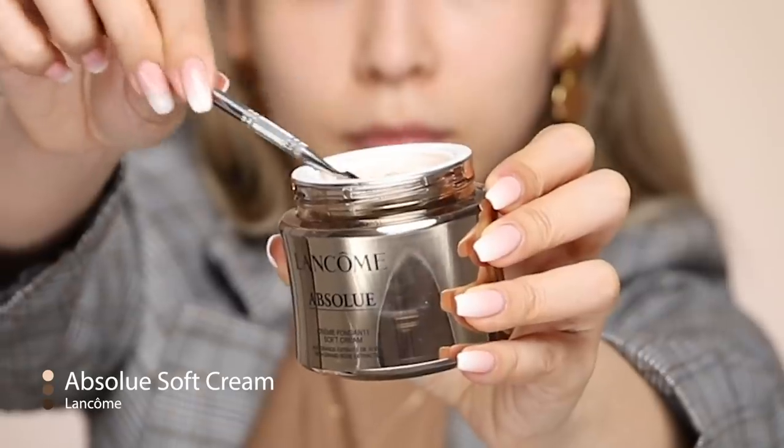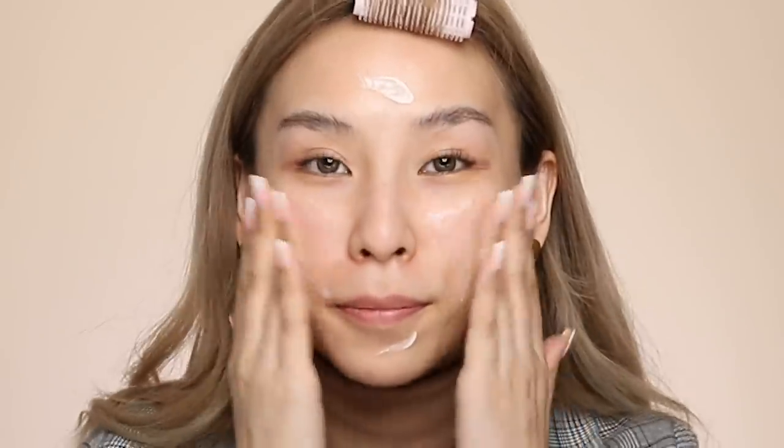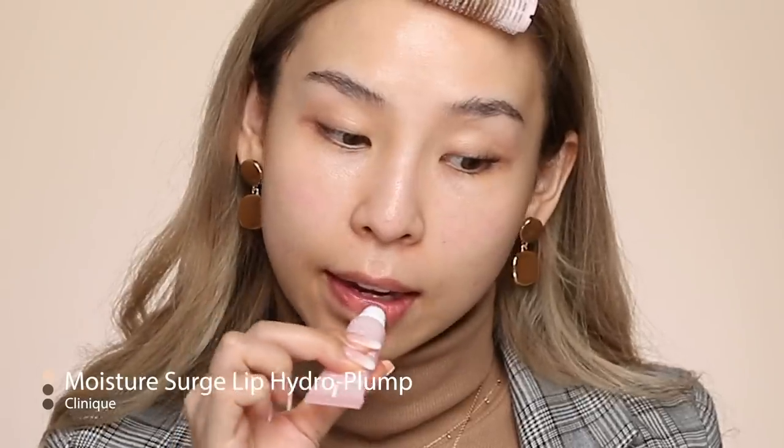I'm going to start off with my skin. I'm feeling a little bit bougie today, so we're going with Lancome Absolute. This is their soft cream. Whilst I'm at it, I'm going to prep my lips with the Clinique Moisture Surge Lip Hydro Plump Treatment.